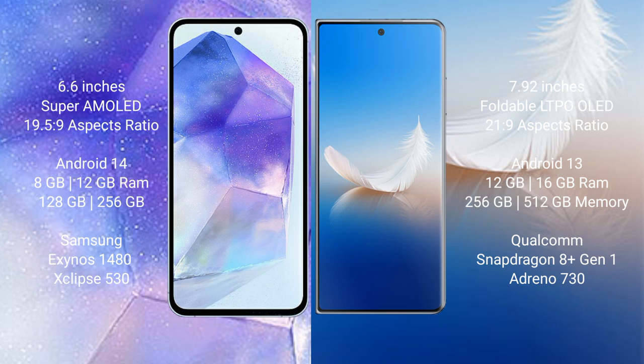Samsung Galaxy A55 comes with 8GB RAM and 128GB to 256GB internal storage, with a Samsung Exynos 1480 processor and GPU Xclipse 530 chipset. Honor Magic VS2 comes with 12GB or 16GB RAM and 256GB or 512GB internal storage, with a Qualcomm Snapdragon 8 Gen 1 processor and GPU Adreno 730.